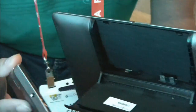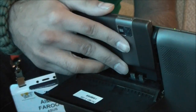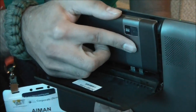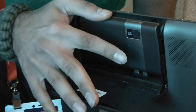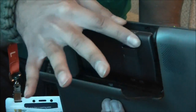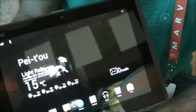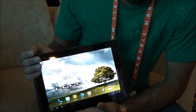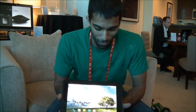We can actually go ahead and dock this back in. This is still prototype hardware, so it's a little bit tough, and I haven't used this too much before. But you just slide it in there — it might just take me a second, I'm not so used to this. There we go — and close it in.